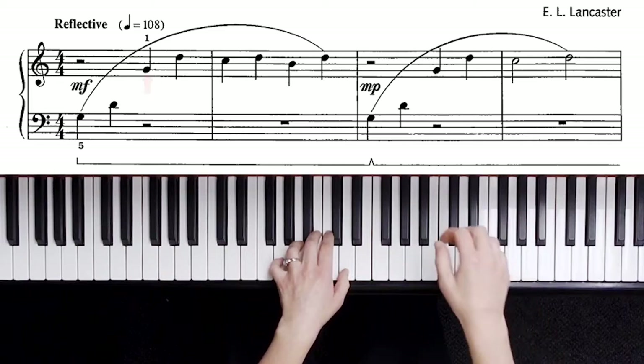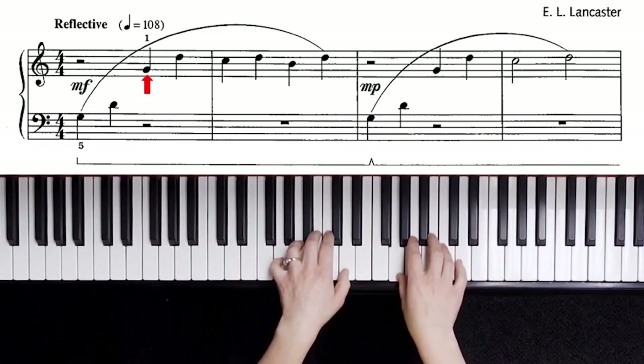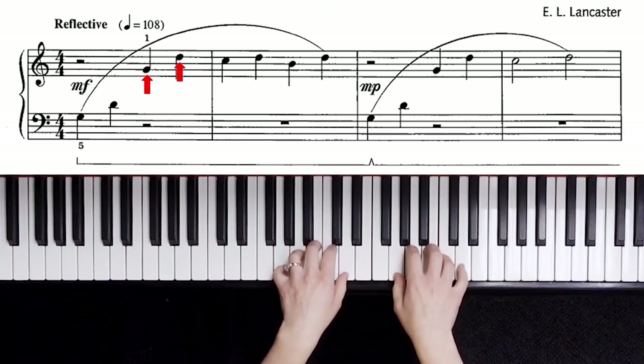Good technique so you can use arm weight and wrist circles. The right hand starts with the thumb on landmark G number four, plays up a fifth. Both hands are set within five-finger scale positions. These beginning pieces are set to build automaticity within your hand playing.